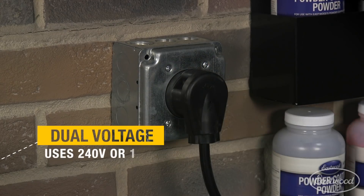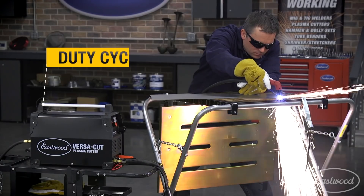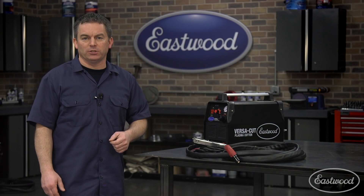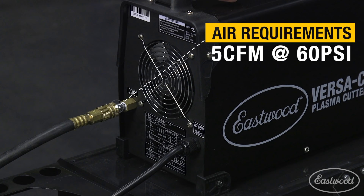This unit can operate on either 240 volts or 120 with a supplied adapter cord. The duty cycle is 60% at 40 amps, which is plenty to keep you cutting until the job is finished. The air requirements are 5 CFM at 60 PSI, which means it will work with standard shop or home compressors.